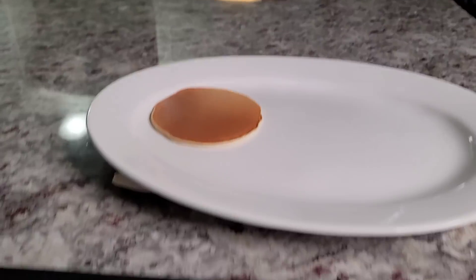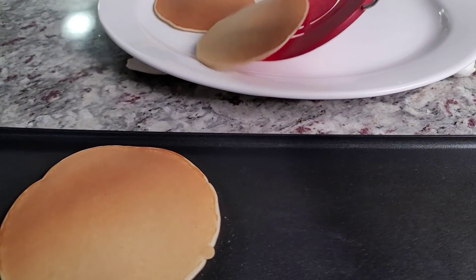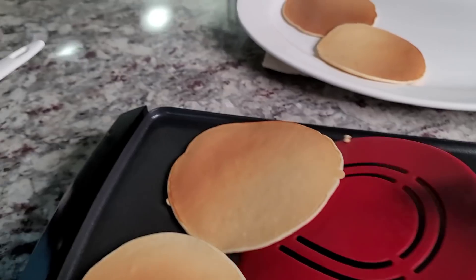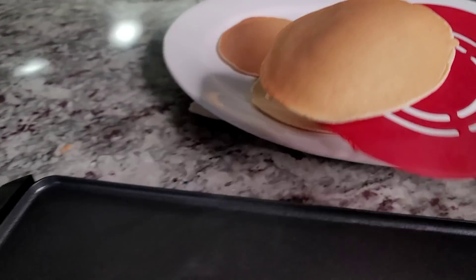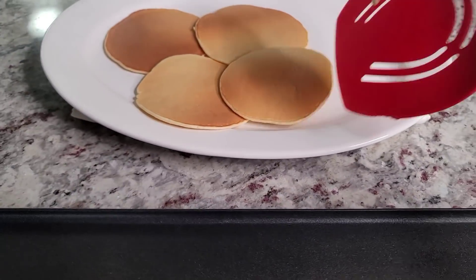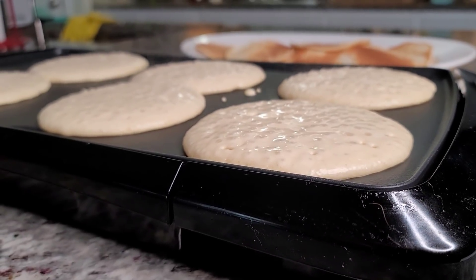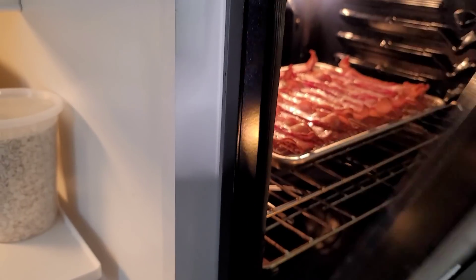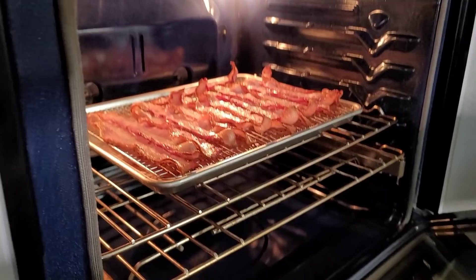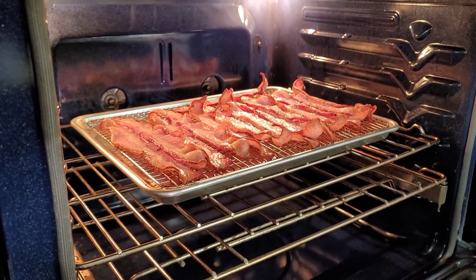I'm going to put them on my platter and continue making pancakes. The bacon looks really good — I'm going to let it continue for another 10 minutes or so. Yeah, that's cooking well.